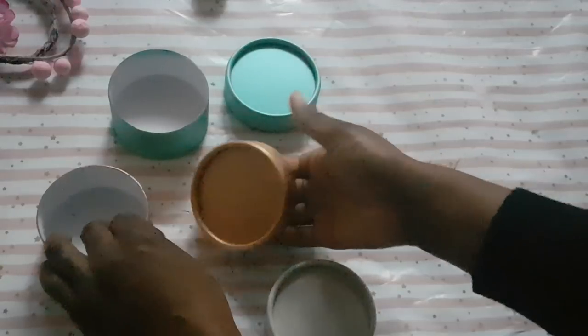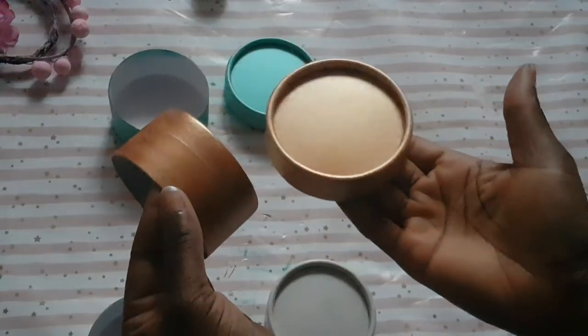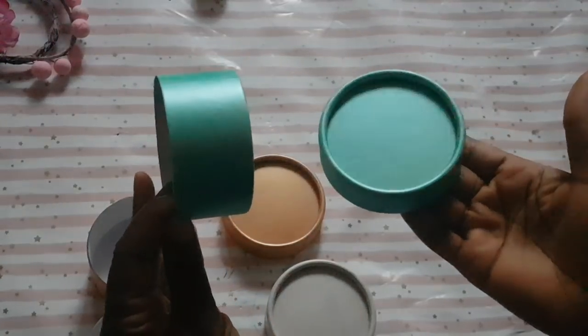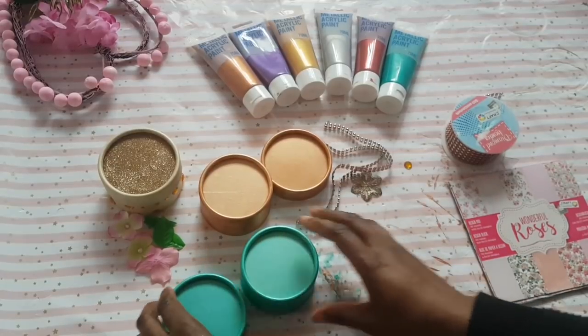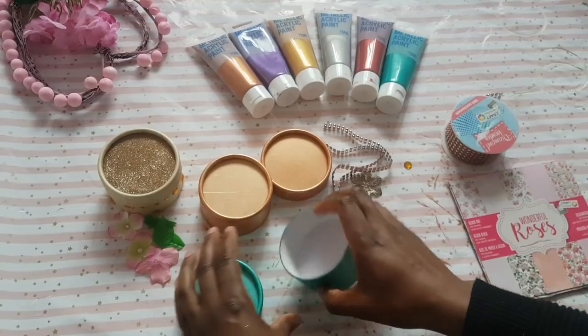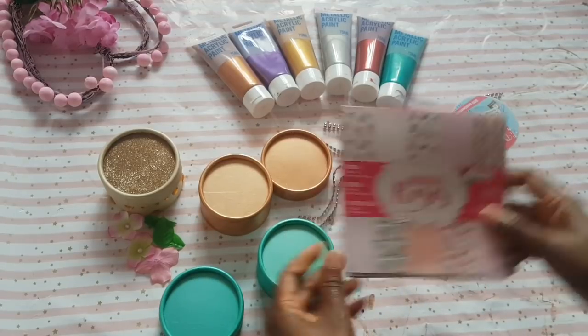Up close, this is what it looks like — the bronze with beautiful color payoff, and the teal is stunning. This is the next day and as you can see they're so vibrant. I did actually go in with another coat just to see what it would be like and I just think they're gorgeous.